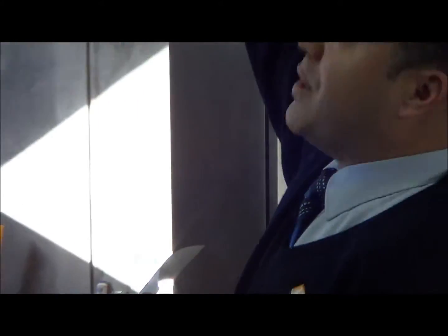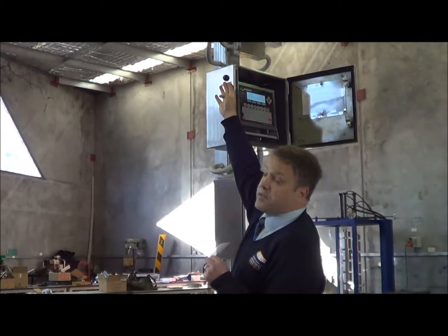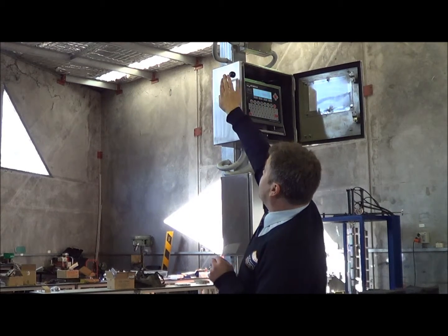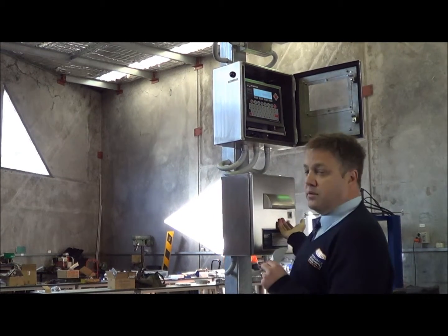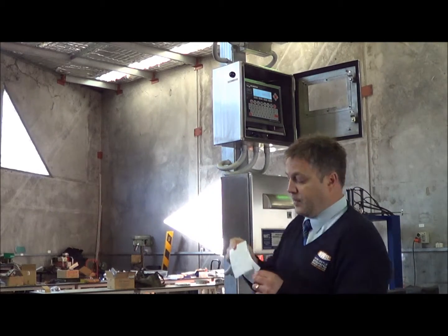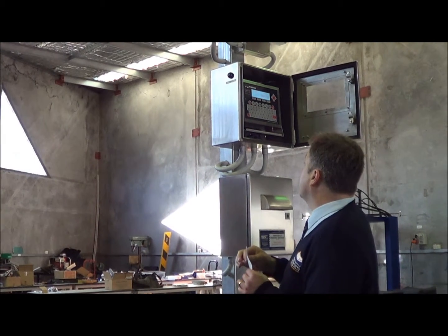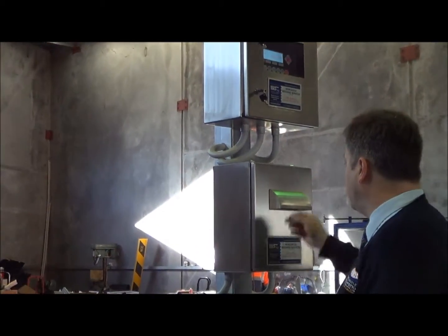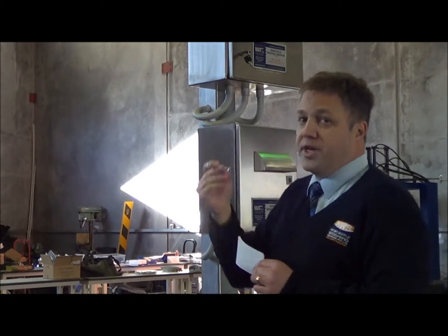What we've also done is put a remote print button on the outside, so you don't have to press the print button on the indicator — you can just press that and get a ticket. In terms of the printer itself, it has a lockable key.